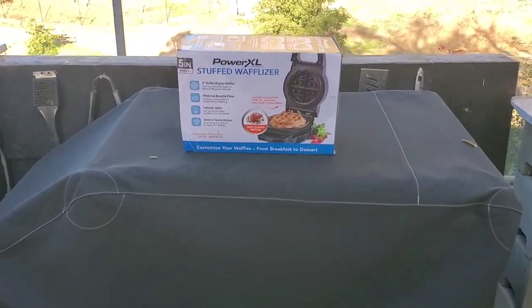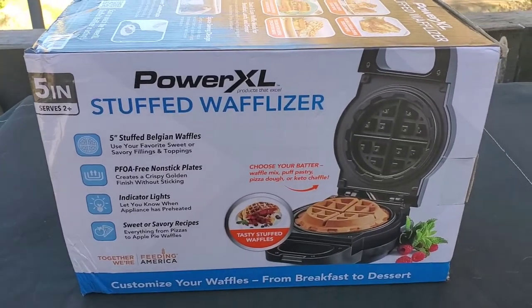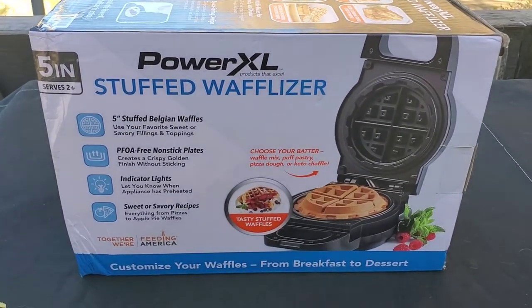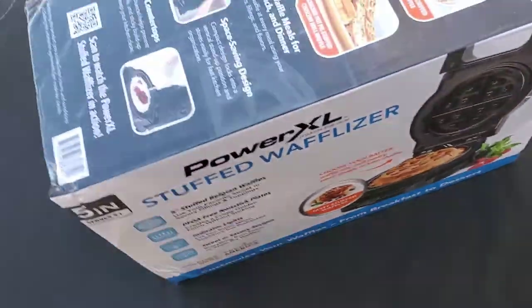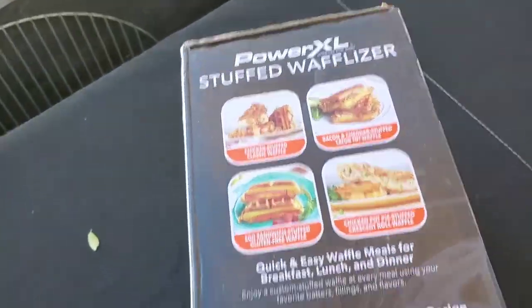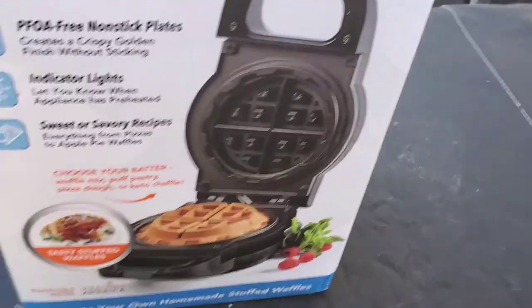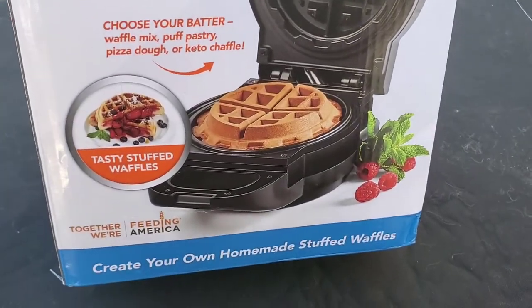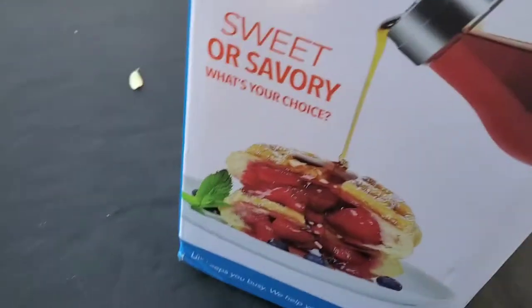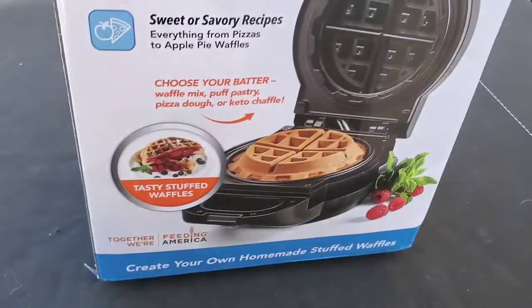Wait a minute, what's this? A wafflizer? Customize your waffles — the Power XL. It slices, it dices, it does this, does that. Sweet or savory — I wonder what it does.